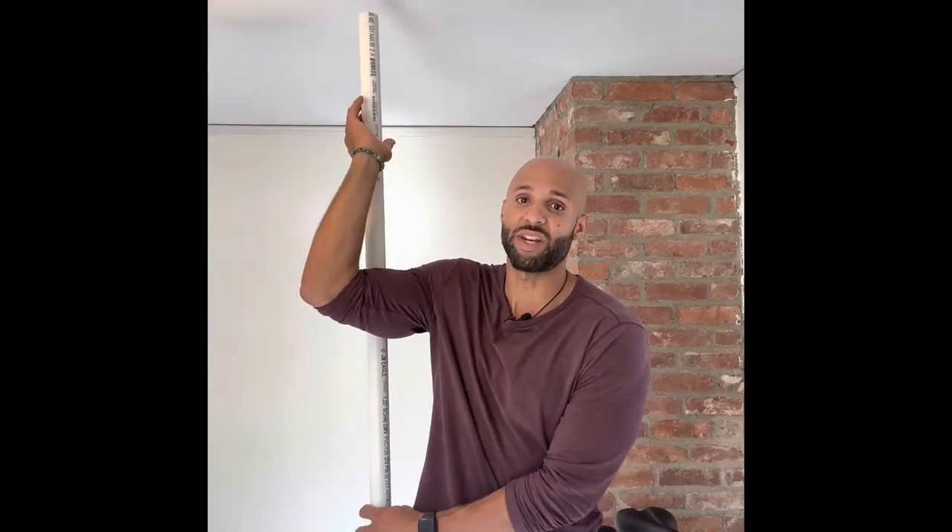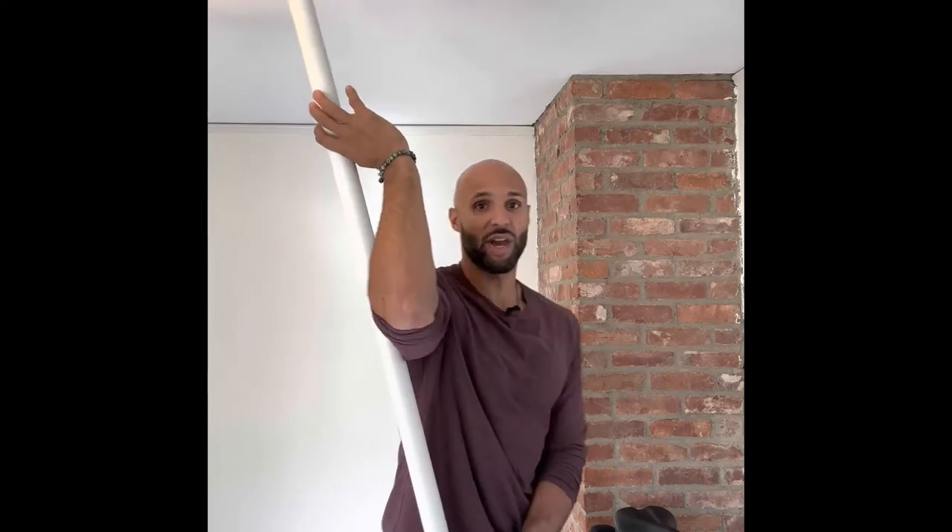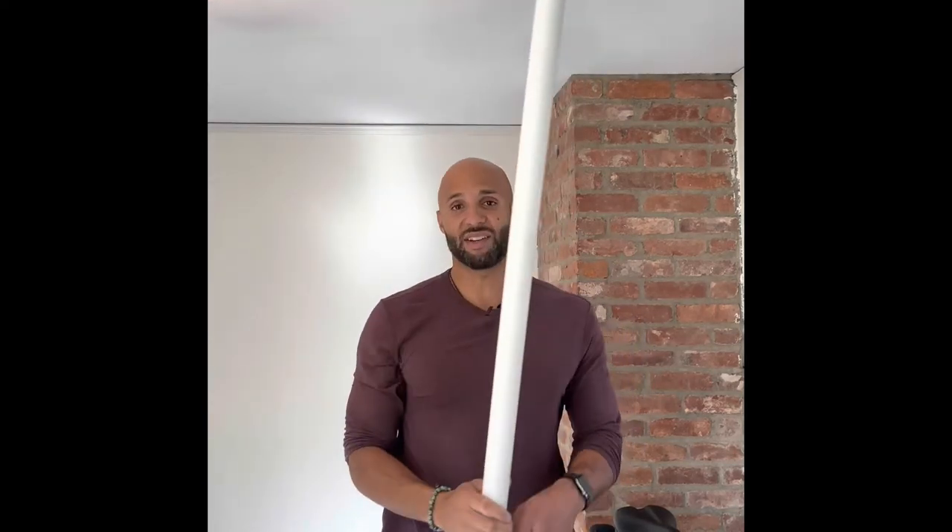First one: grab the pole like this, just have it dangling in back of your arm. Then you grab underneath and you pull forward, and it's going to pull you into an external rotation. You're going to get a nice stretch through your shoulder this way. Do that on both sides, obviously.